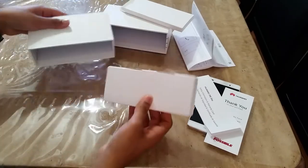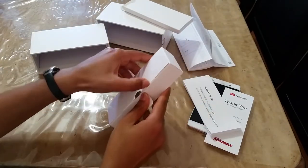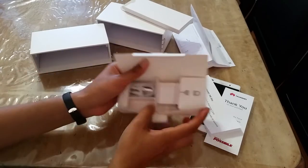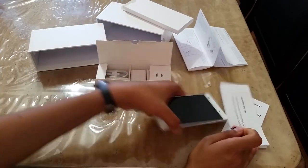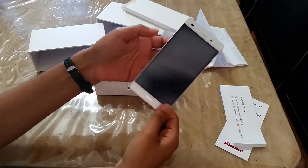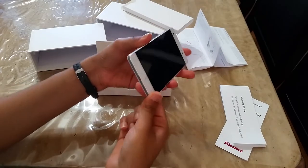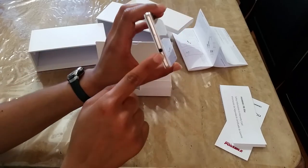This is a charger. This is a dual SIM card. There is a power button, there is a volume rocker, there is a button on the side, there is a charging cable, and there is an audio jack.